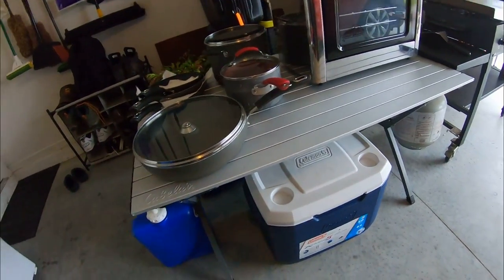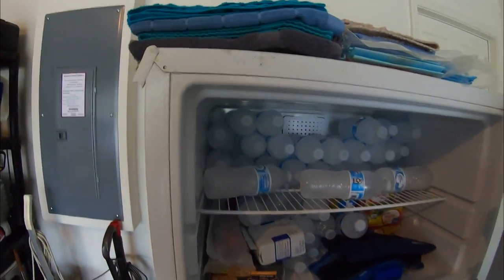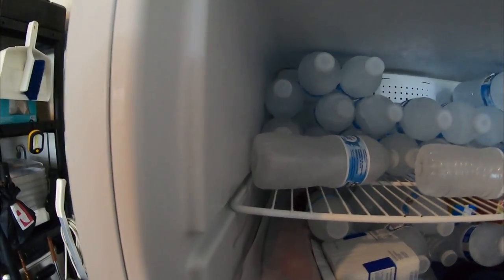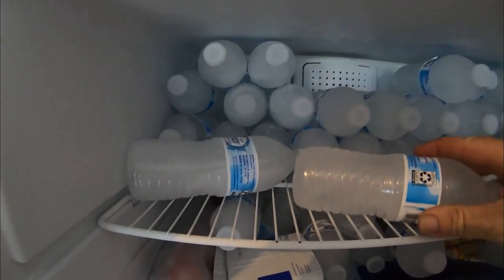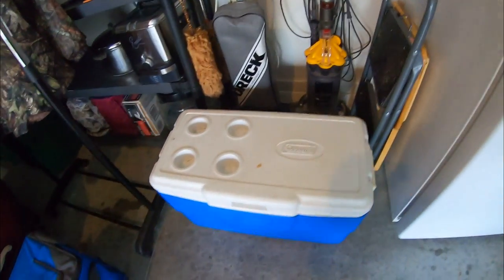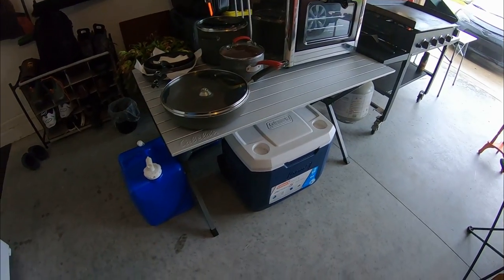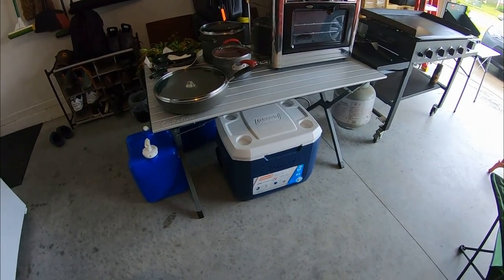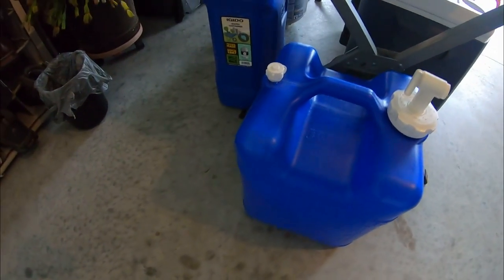I've got my cooler right down here, and I got another cooler over here. So if the power goes out, I took and froze all these water bottles. You freeze these water bottles — there's a whole ton of them — and then you can shove them inside your regular freezer in your house, or you can put them into your cooler where you've got to store all your stuff you're going to be using on a constant basis: milk, juice, coffee mate, butter, eggs, whatever it could be. For me, it's beer.